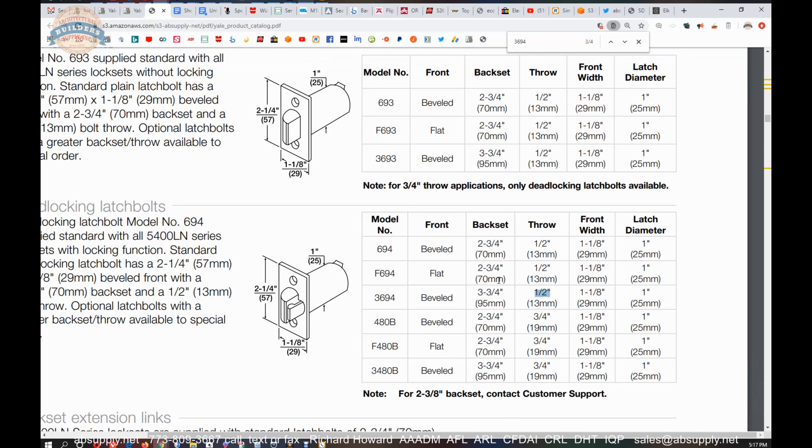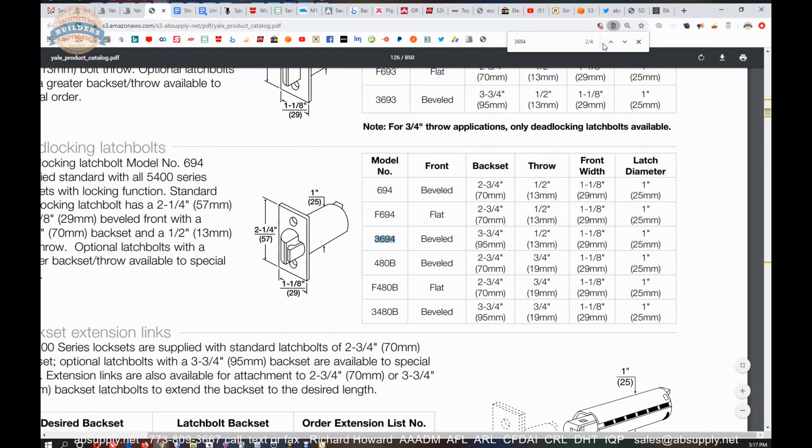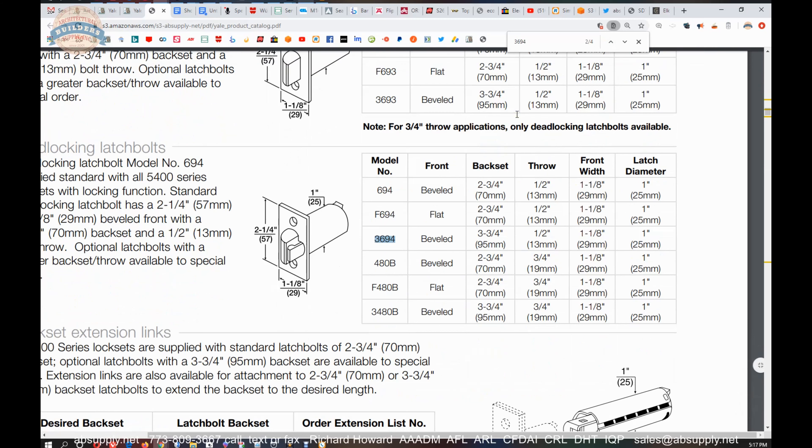So let's take a look at the chart here. Be mindful — beveled edge only. If you have a square edge door, it's not going to sit flush in your door and it's not going to operate smoothly at all. So be mindful of that. This is a deadlocking unit — when the deadlocking tab is held back or held practically flush to the face of the faceplate, you cannot loid the latch back or tamper with it.